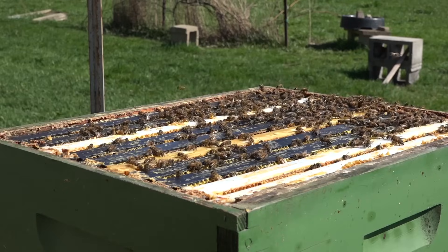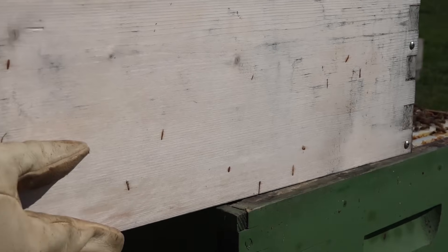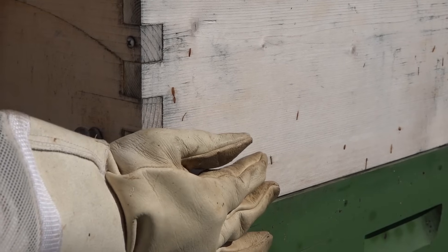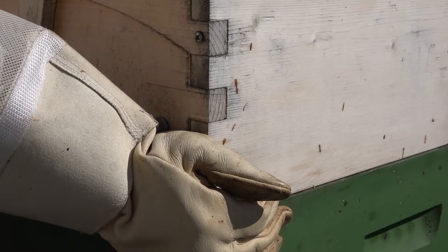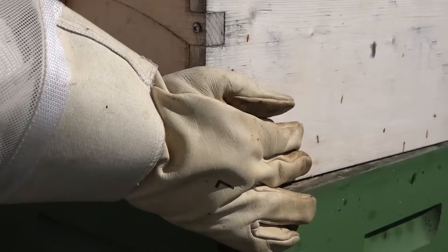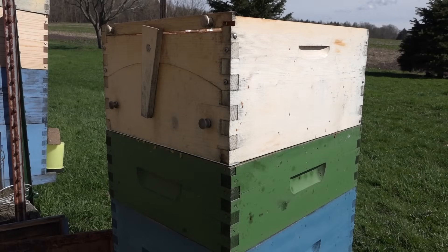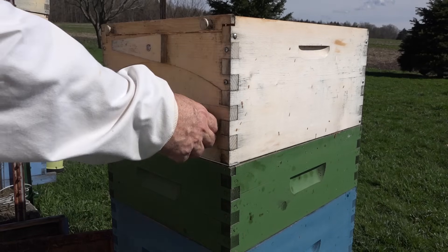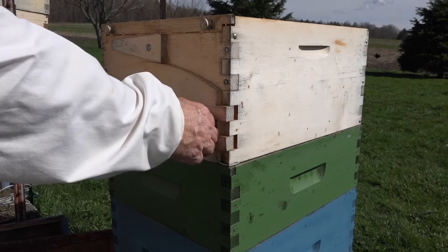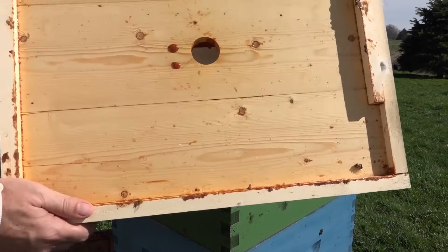Some longtime beekeepers have reported losses of 50 percent or even higher. Now we're going to put on my original flow super that I did my original review on — it was exposed to the cold all winter long, just removed from the colony. Always make sure all the components still work when putting it back on a colony, and there isn't any binding or problems. This came through just fine — all the plastic components are unaffected by cold, and the box is a little weathered, which is expected.